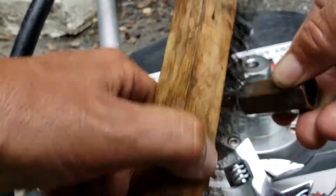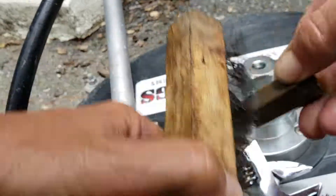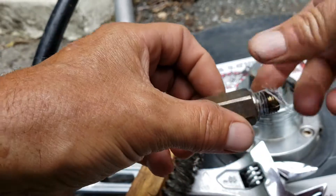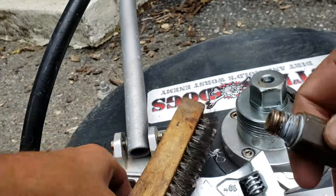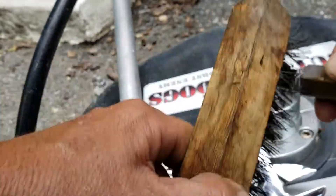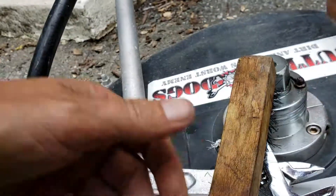The easiest way to remove teflon tape — the fastest way — done. Do it one more time with the wire brush and you get it. How to remove teflon tape easily and completely from threads.